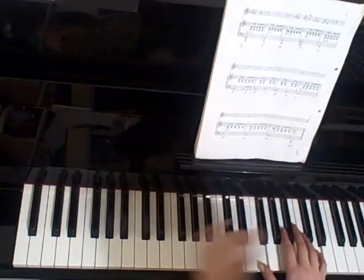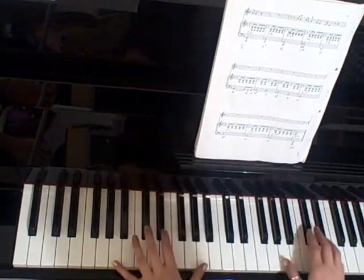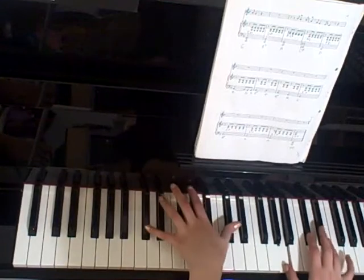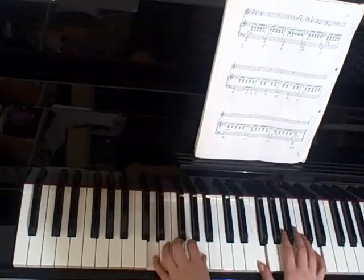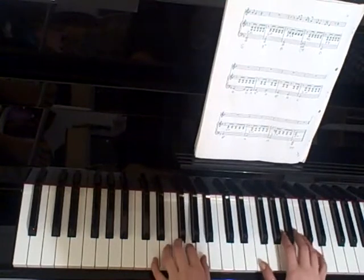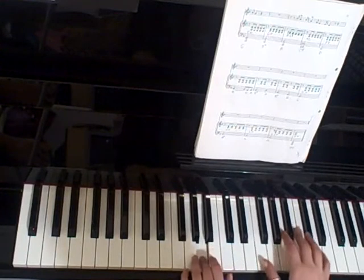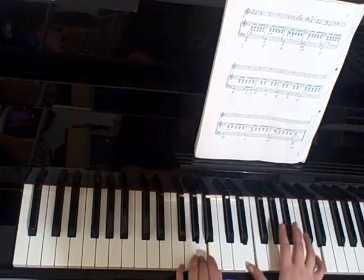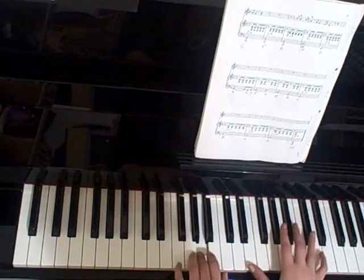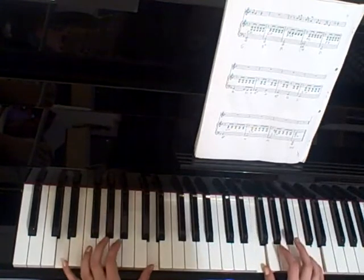F, G with A and D, Bb with G and D, A with A and C-sharp, C-sharp with A and E, D with F and D, A, G, A, Bb, D, Bb, A, G with E and D, Bb with G and D, A, E and D, A, C, E and C-sharp, and D with F and D.